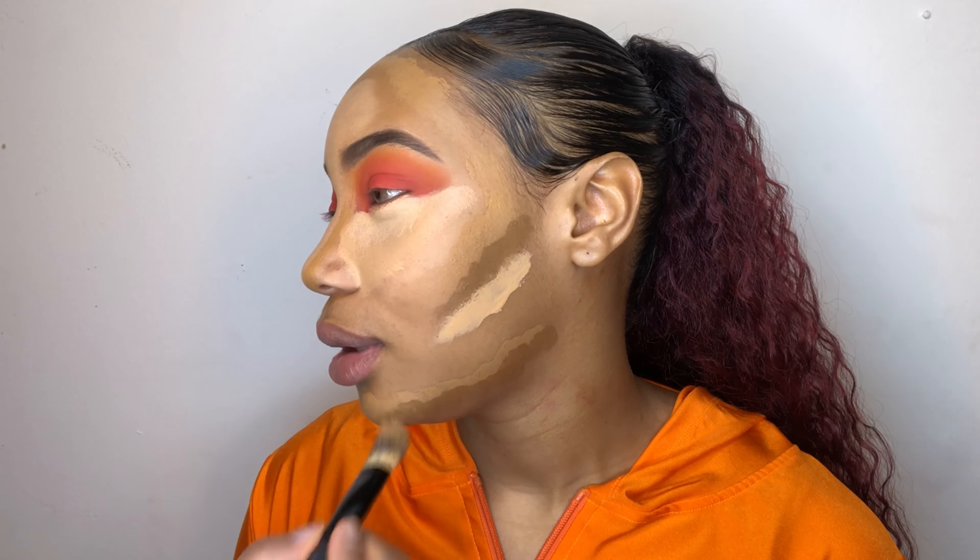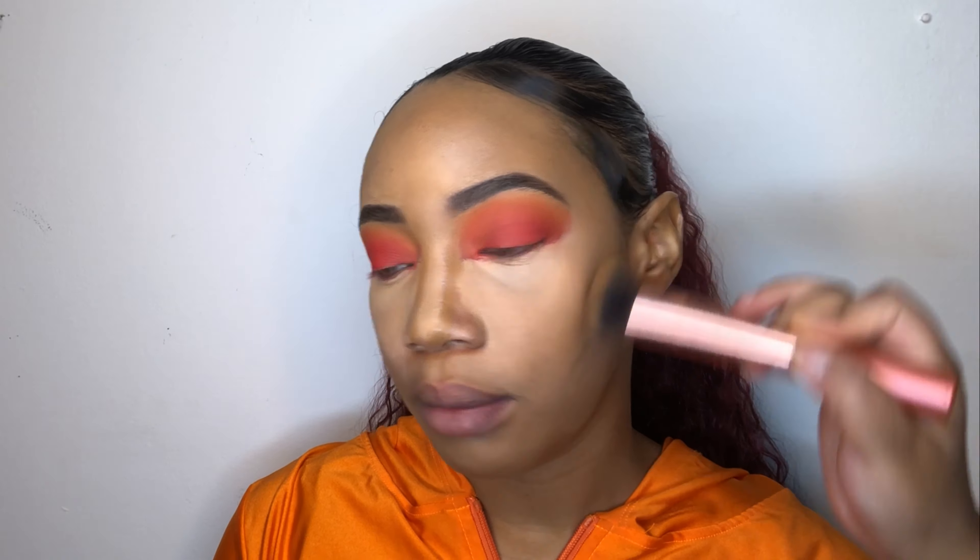Once you have majority of the color on the lid, you want to go ahead and use circular motions to blend out the edges of that color. The blending of all the colors is what's giving it this pretty gradient look.